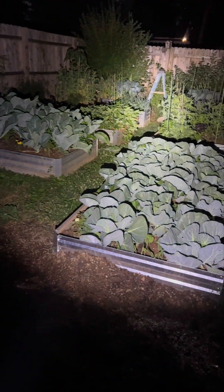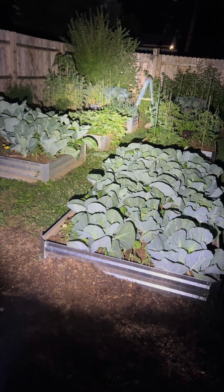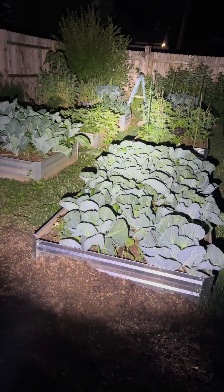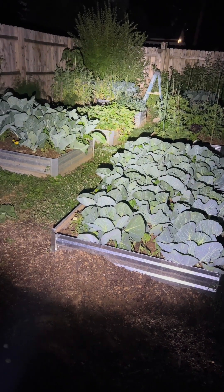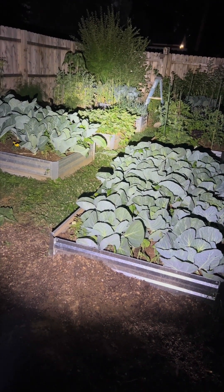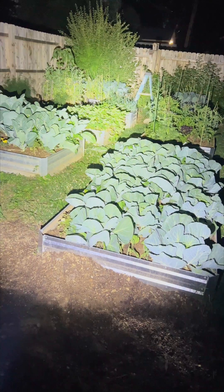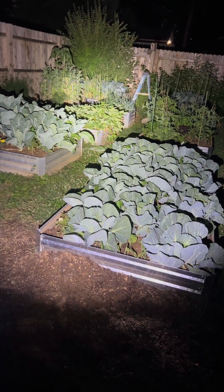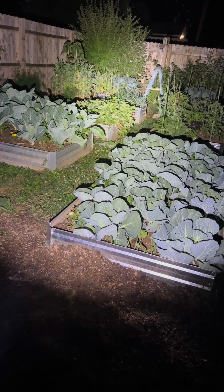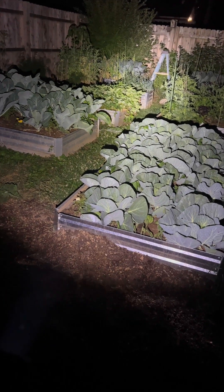Going to 2000 lumens right there — lights everything up nicely. I would not want to be on the receiving end of that. Hitting it on strobe so everyone can see how it strobes — that's aggressive, not bad at all. I would not want to be on the receiving end of that either. If you have any questions, leave them in the comments. You can grab these on Monstrum's website or on Amazon — I'll put the links down there.